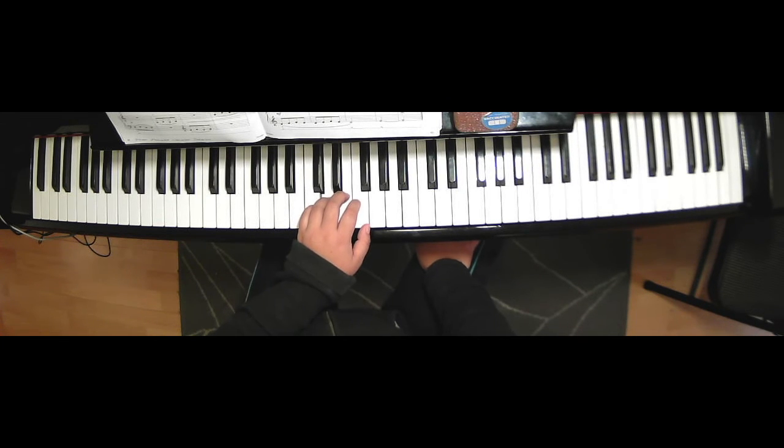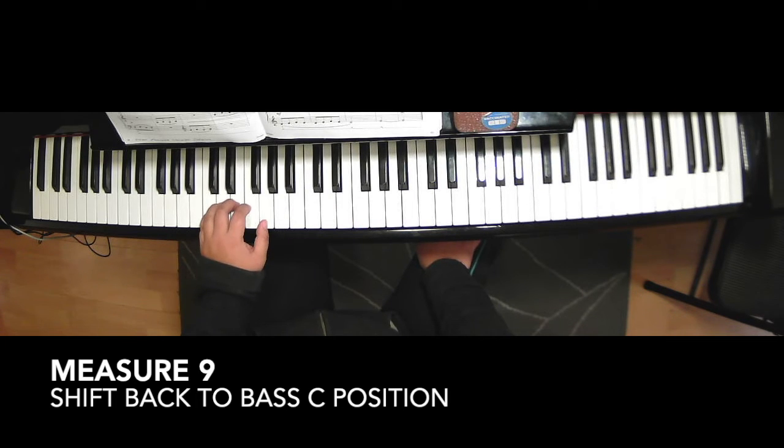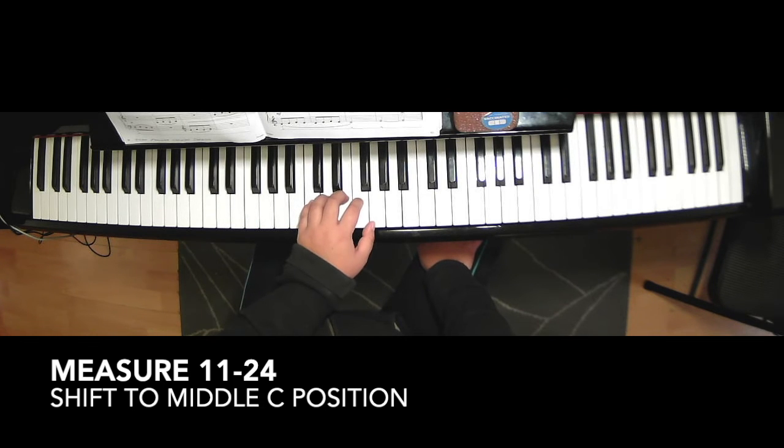Then in measure nine, you move your hand back to bass C — third finger on E. And then measure eleven, you move your hand to middle C again: C, D, E, F, G. Keep this position all the way up to measure twenty-four.